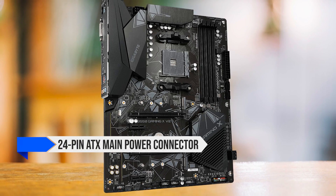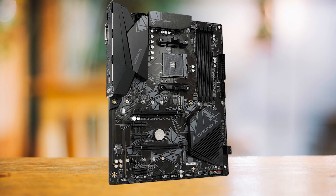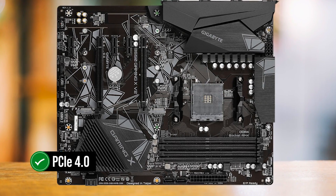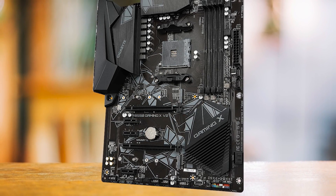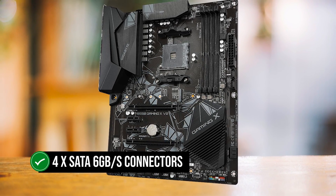The motherboard features a 10+3 phase design with low RDS-on MOSFETs, which is quite a feat for a board in this price range. It requires a 24-pin ATX main power connector and an 8-pin ATX 12-volt power connector to function properly. It also has two M.2 connectors, with the first one supporting PCIe 4.0 depending on the CPU. In terms of connectivity, the motherboard is well-equipped with a variety of headers for fans, LED strips, front panel, and audio, plus four SATA 6Gb/s connectors.